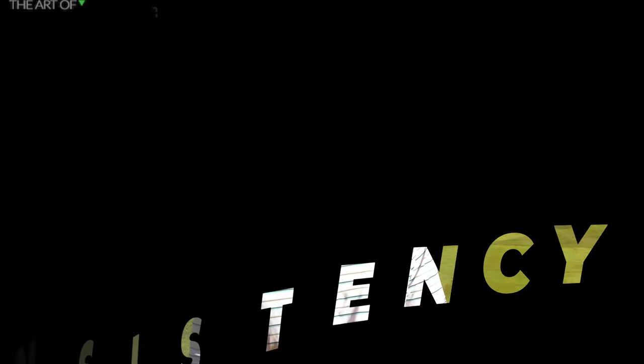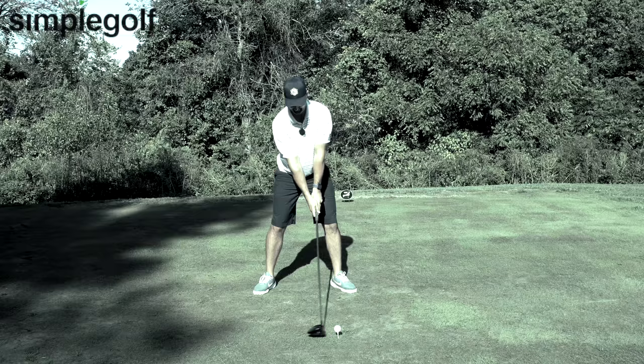If you are sick of hitting weak drives, lack of distance, poor consistency, you may be looking in all of the wrong places to try and remedy that. Whether it's to hit straighter drives, whether it's to hit it longer, you might not realize how much effect your hands on the grip have on the drives and every single shot you hit.